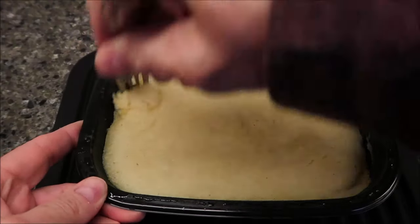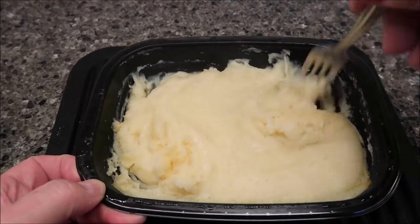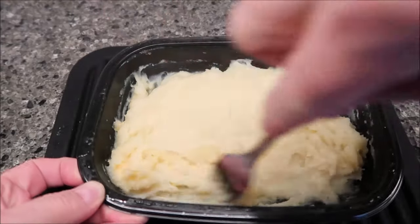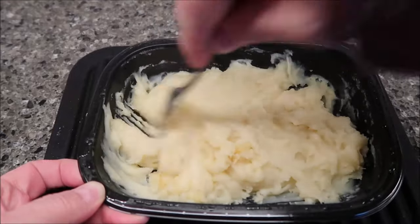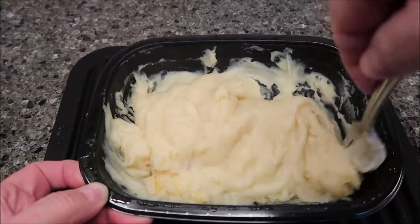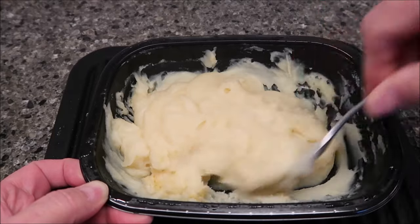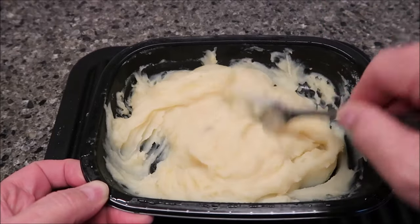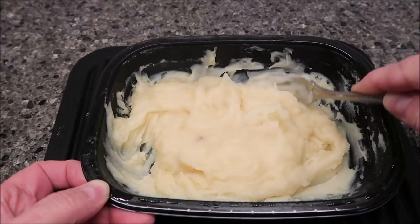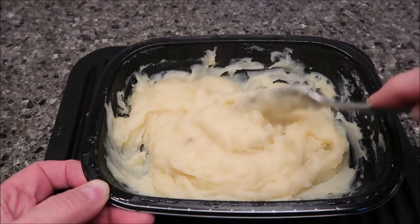Alright, here it is out of the microwave — it thickened up quite a bit. The first time I stirred it after the four minutes, it was really, really runny, with some of the edges starting to thicken up. I made sure to stir the edges into the middle. That tells me these are probably made out of some kind of powder — an instant potato kind of thing — because why would it be that watery and then thicken up this much after microwaving? They're very thick now, almost like paste.